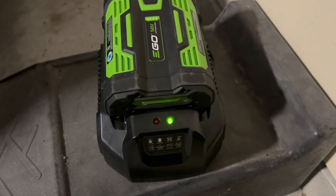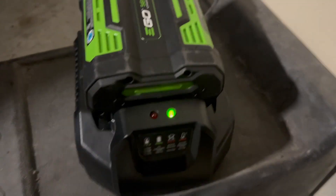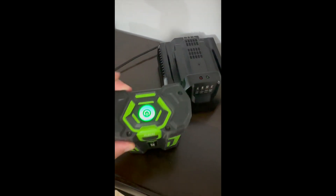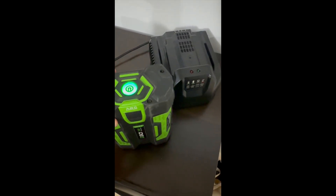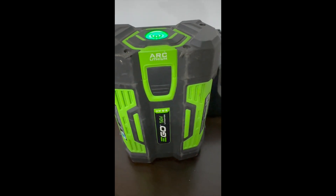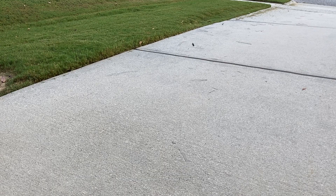The 56-volt battery is compatible with other Ego Power tools like the lawn mower and trimmer. In summary, I do recommend the Ego Power Plus Leaf Blower to tackle cleanup around the house. In my opinion, this is a great tool at an affordable price.